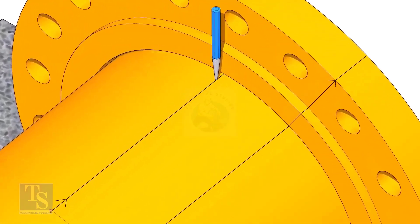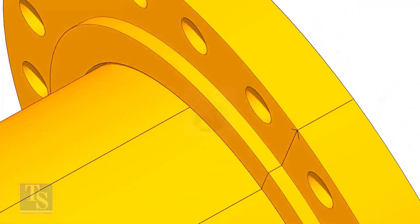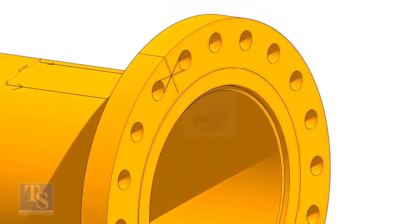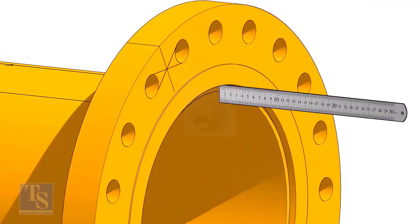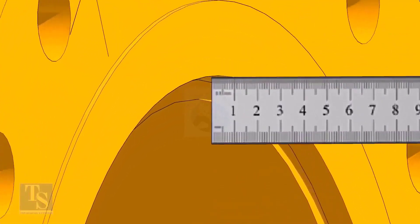Don't forget to punch mark the center lines. Fix the distance between the flange face and the pipe face — usually this measurement is equal to the thickness of the pipe.